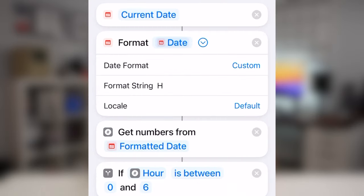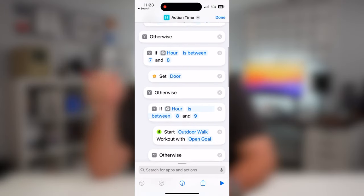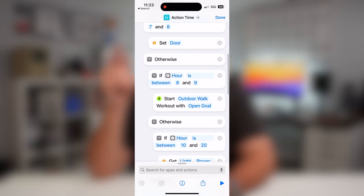We're formatting the date using the 'H' string, which gets the current hour on a 24-hour clock. So between zero and six means midnight to 6 AM — but keep in mind it actually goes to 6:59, because any time the hour reads six, the action will trigger. So this action runs between midnight and 7 AM, where it triggers the flashlight — perfect if I'm walking around in the middle of the night.